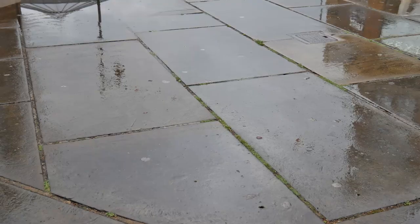Been doing some Guildford street photography recently, and unexpectedly had an opportunity to go into Guildford on a more ad hoc visit when it was raining.